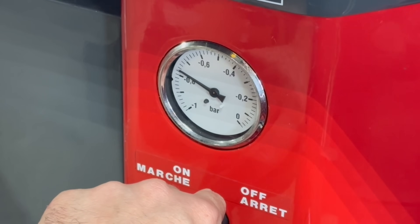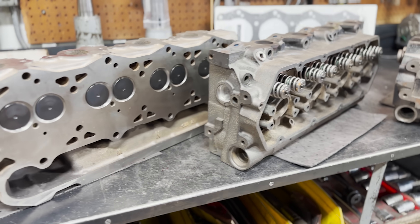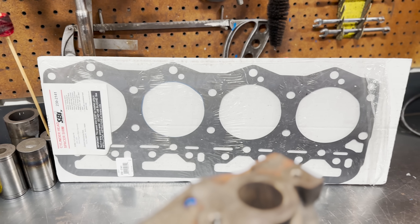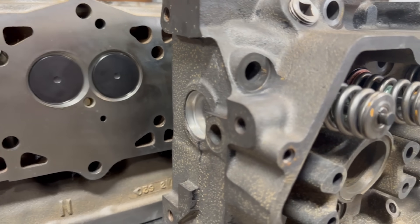All said and done, this customer is set up with what we're hopeful will be a durable set of heads offering great performance, as well as a spare head and SBI head saver shim to compensate for the lack of minimum thickness if he ever has a stock 7.3 that he needs to get down the road. Thank you all for watching and we'll see you in the next one.